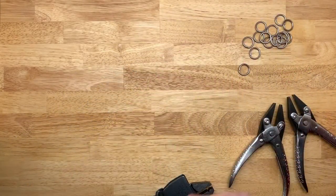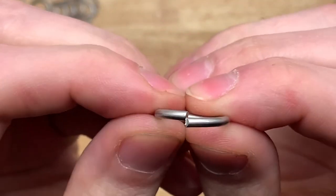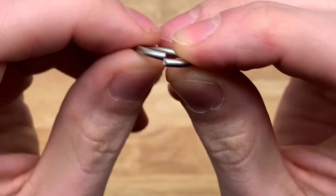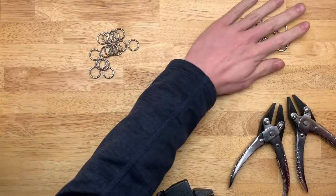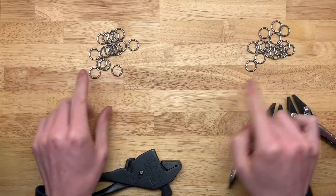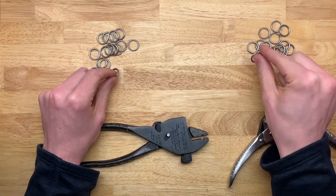I've got some rings as they come from the manufacturer here. As you can see, these are split rings. So half of these you will have to open and half of these you will have to close. This is my closed pile. This is my open pile. Just first understand: these need to be closed, these need to be opened.